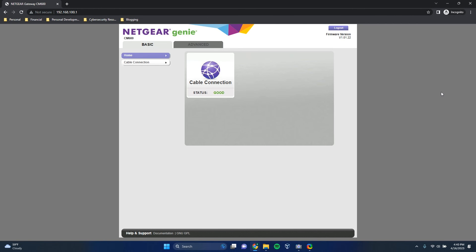Now that we're logged into my modem, it's pretty clear right up here — it says Netgear and then CM600. Netgear is my device's manufacturer, and CM600 is the model number.